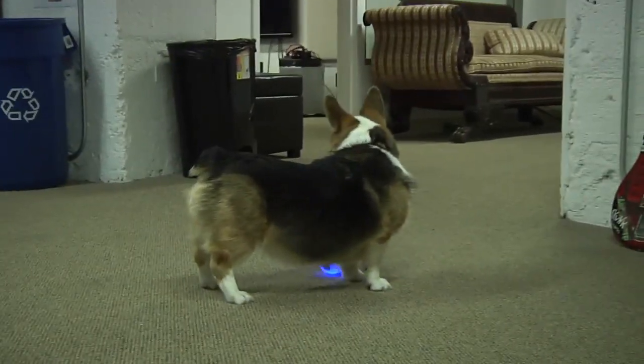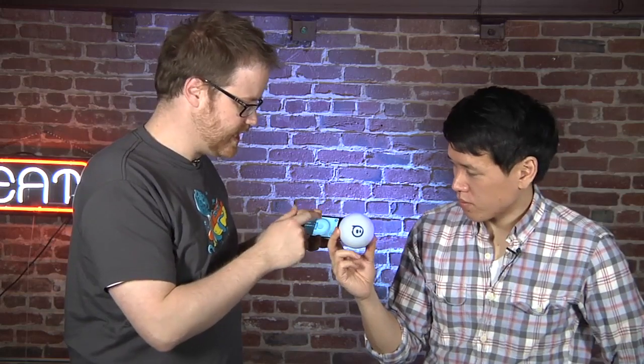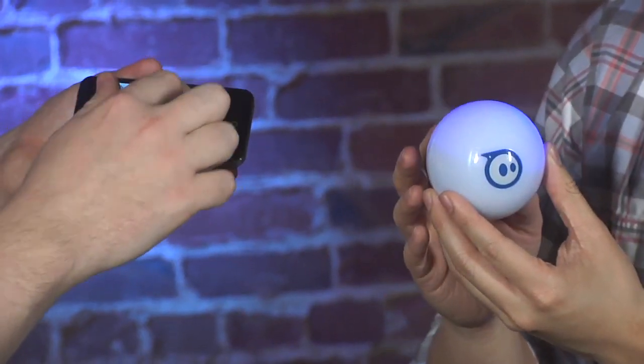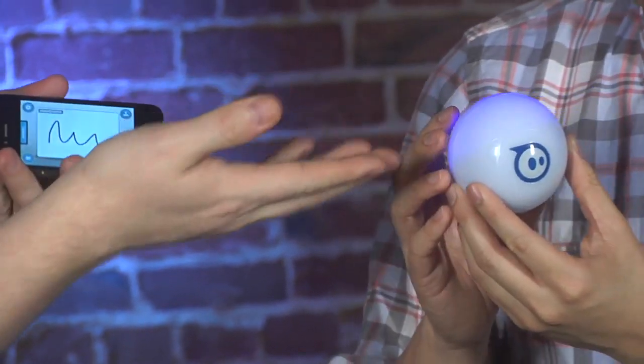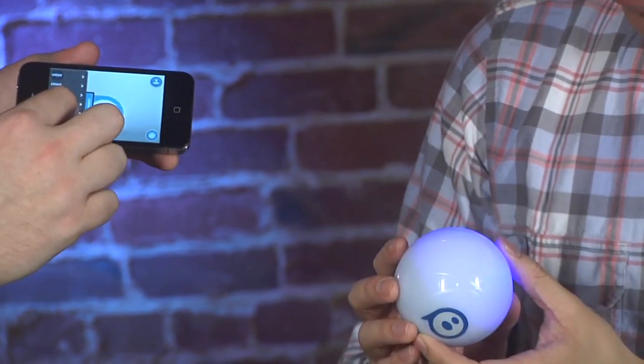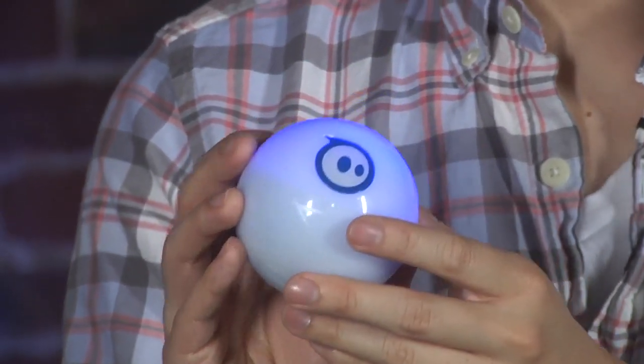There's a bunch of stuff you can do with this. Basically the driving is the key thing. There are a couple of other apps that come with it, and they have APIs as well so people can develop third-party apps. There's one that lets you draw a path and then it'll follow that path. There's also stuff that will let you put up a camera so you can shoot with the iPhone camera what's going on — I found that really hard to do because you kind of want to watch the ball in real life and not watch the screen. It doesn't actually follow it, and it doesn't have a camera inside the ball either, which would be pretty cool.